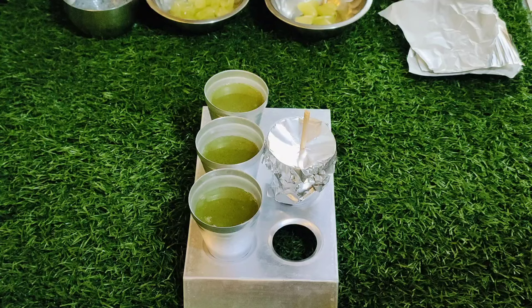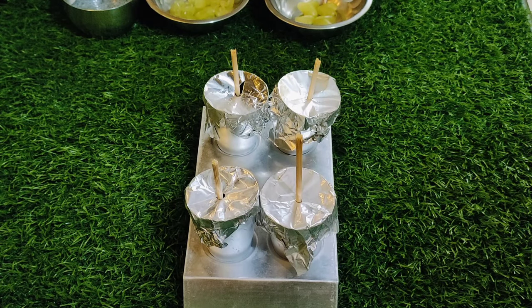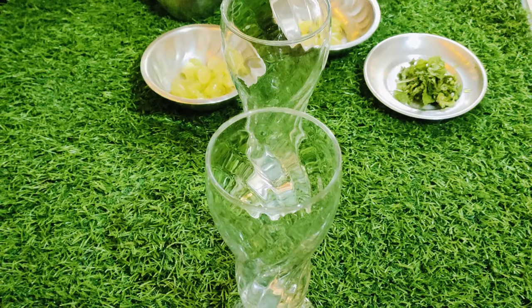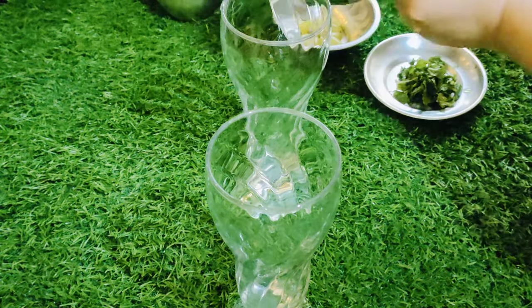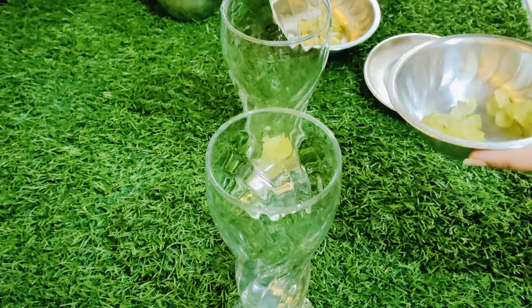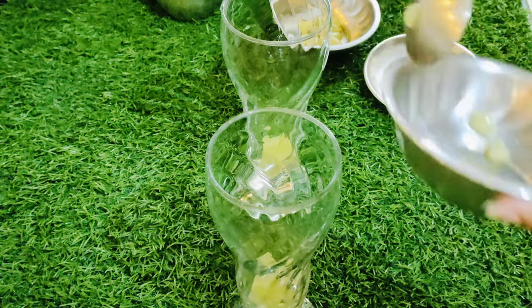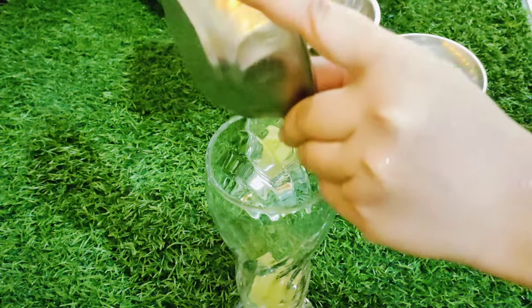I will put it in the freezer and make another drink. I will add 1 tablespoon of gravy. I will put it in the freezer and add the chilled water.